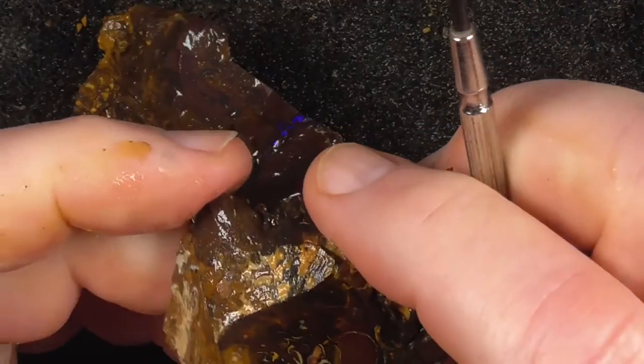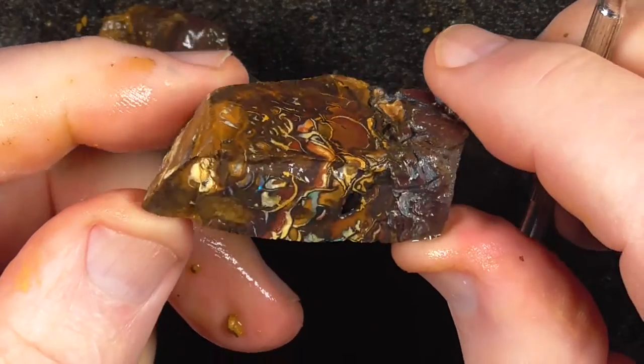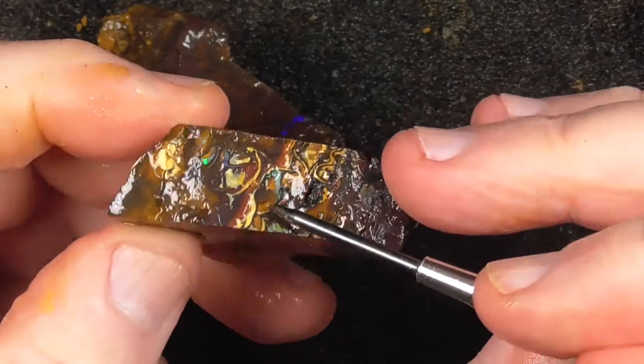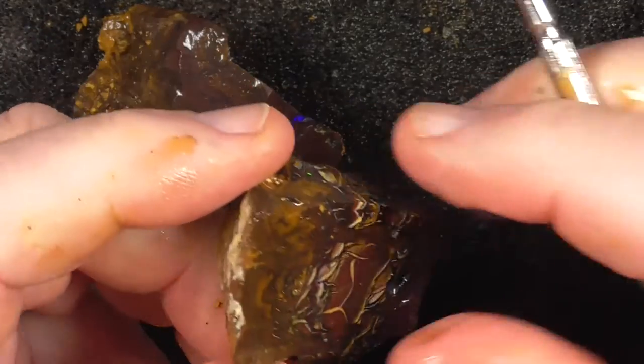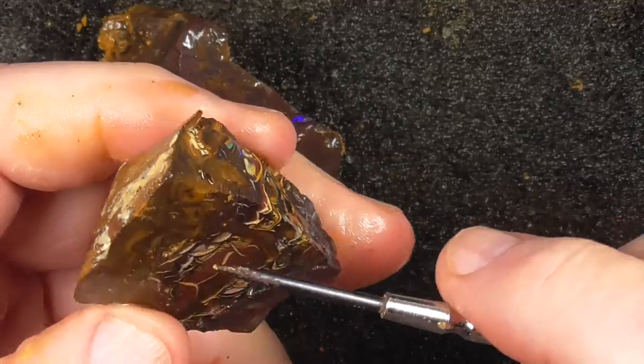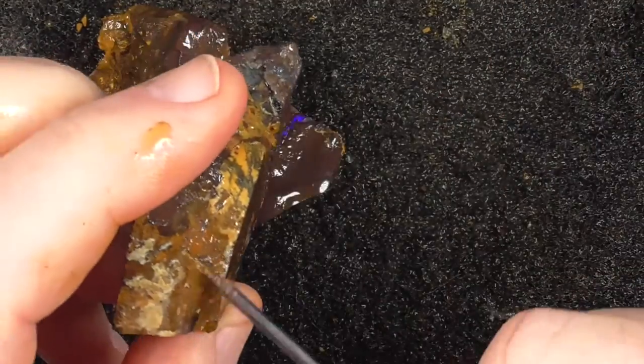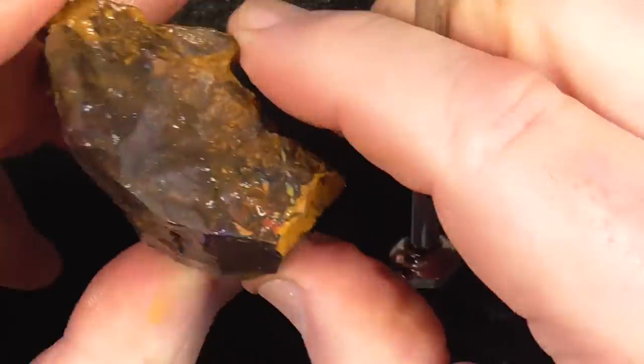This is just a nicely patterned piece of stone. A bit of colour showing here in a few spots. Maybe grind that off first, come down and see what you're going to end up with. So that might be the stone there — this piece.